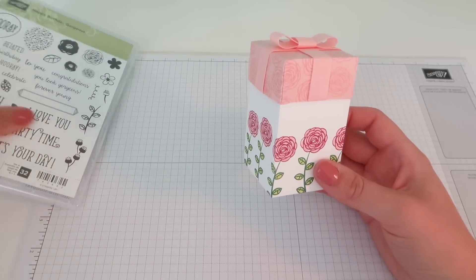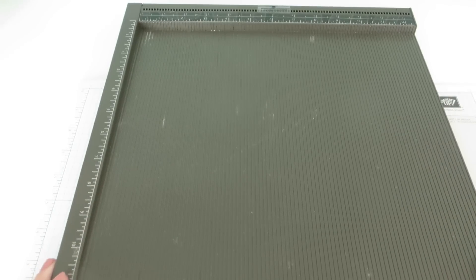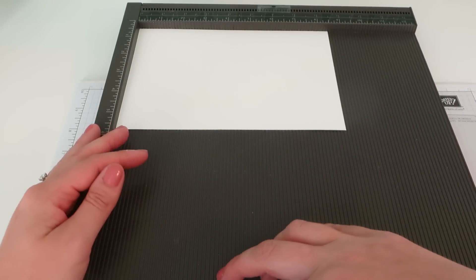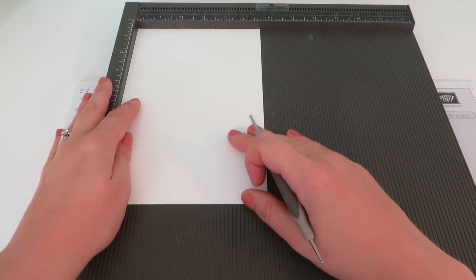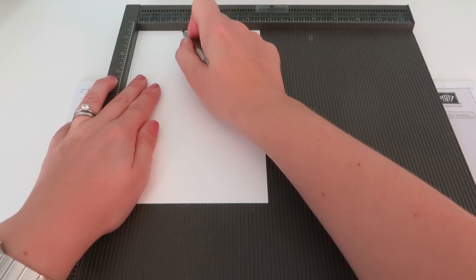So let's get on and I will show you exactly how we made it. We are going to start with a bit of scoring, so let's bring in the scoreboard and a piece of Whisper White cardstock. This measures five and a half inches by eight and a half inches. All of the dimensions, as always, will be on CraftyCarolineCreates.com. Turn it round and score it with the short side along the top of the scoreboard and we are going to score it at two inches.